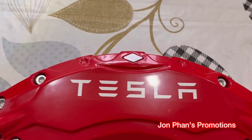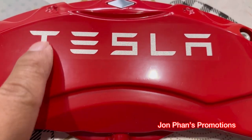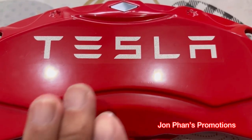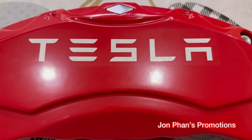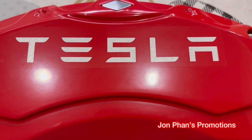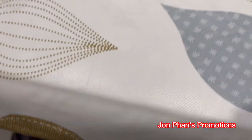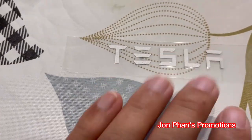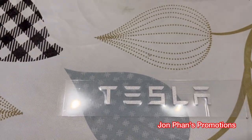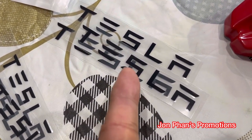Word of advice: earlier when I applied one of these, the letter T was wrinkled. So make sure when you lay it down that all the sides are equally spread out and flat. Once it's wrinkled, when you try to remove it you can't — it's going to be messed up. It's pretty much a lay-flat, one-shot deal. Thank god they included extras — for the small ones they included one extra, and for the large one they included one extra large one as well.